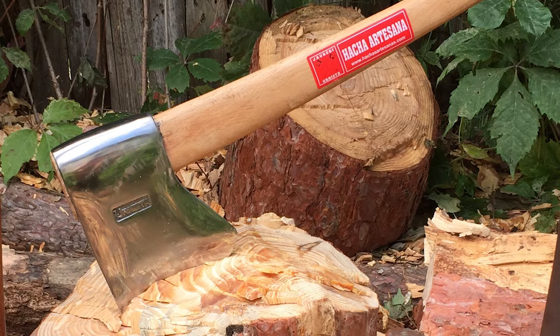I think we need to go a little more in-depth on why this axe performs so well — maybe that's the next video. Wow, this is great. Love it. Thanks for watching.